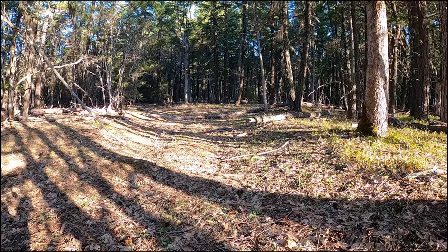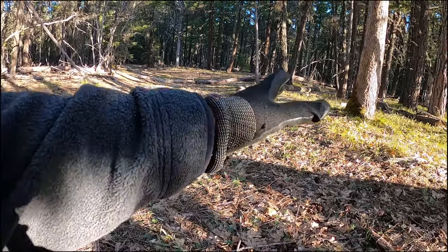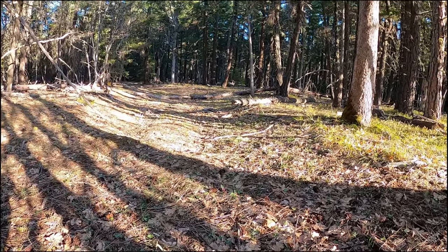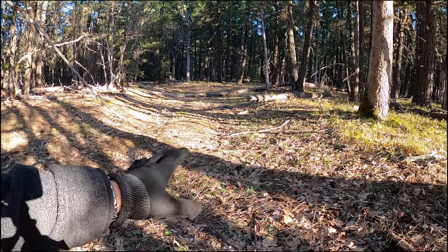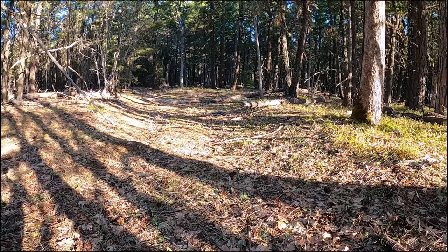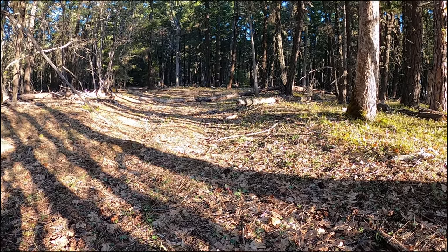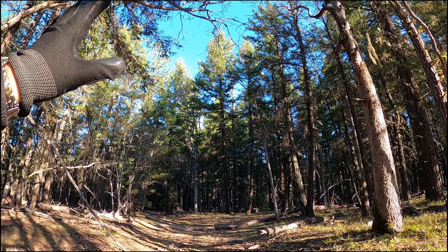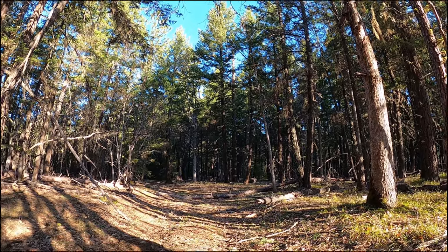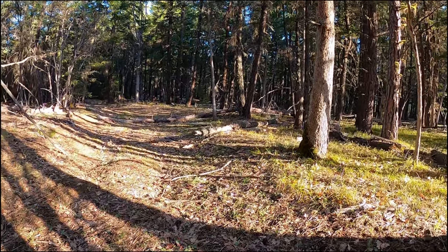As far as terrain goes, this is what we're looking at. You see this natural little dip here — this might've been a road, or it might just be natural runoff. I think the morels like to congregate in these little valleys. Maybe it's a little more moisture, maybe they get a little bit more rain. And if you look up, we've got a clear view of the sky, so they're going to get a lot more sunshine here than they would further deep in the forest.